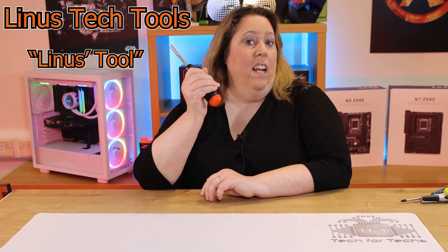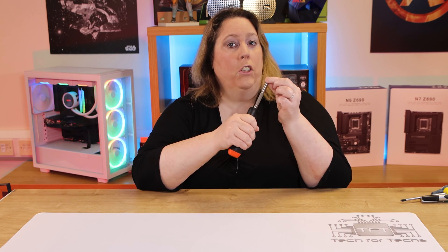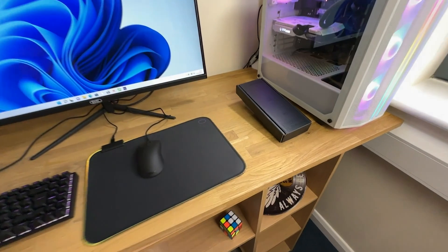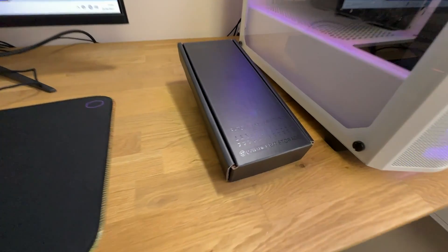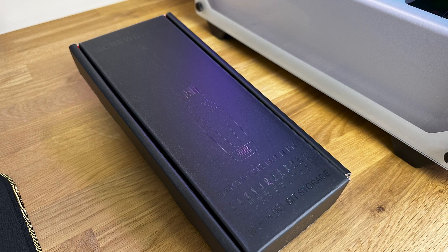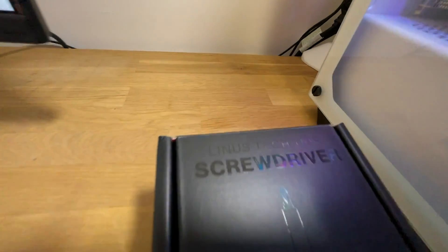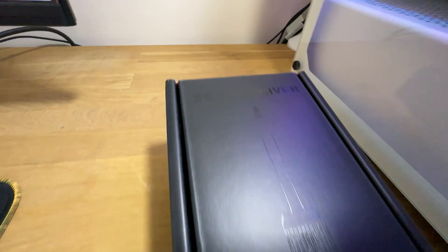Today I'm going to be looking at Linus' tool, the one with the long shaft on it. On the front of the box, it's a little bit hard to read unless you're in really good light. I would have thought that Linus would have used his orange on here somewhere to make it pop, but that's neither here nor there. It does say Linus Tech Tips screwdriver, ratcheting, multibit, and bit storage.